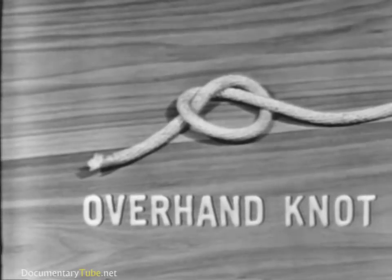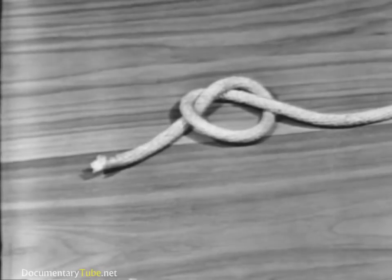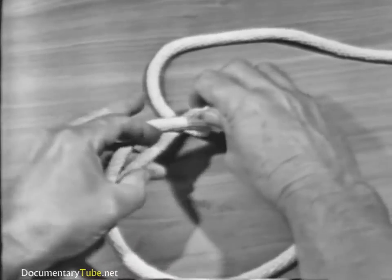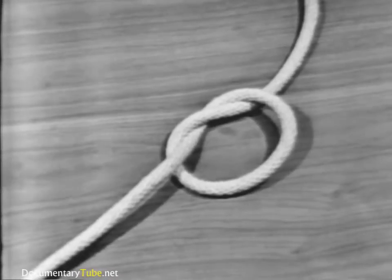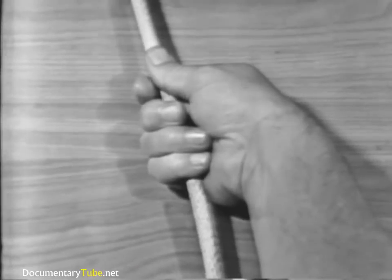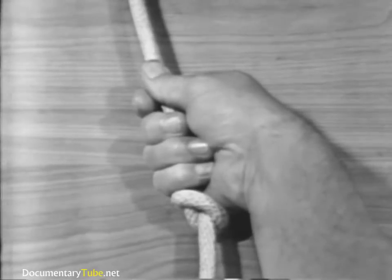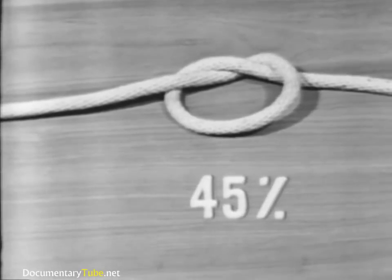The overhand knot is the basis for other knots. It is the most commonly used and is the simplest to make. An overhand knot is made by passing the end of a line over the standing part and through the loop. It may be used to prevent the line from unlaying, to form a knob at the end of the line, to serve as a basis for other knots, or to increase a person's grip on a line. The overhand knot reduces the strength of the line to 45% of its capacity.